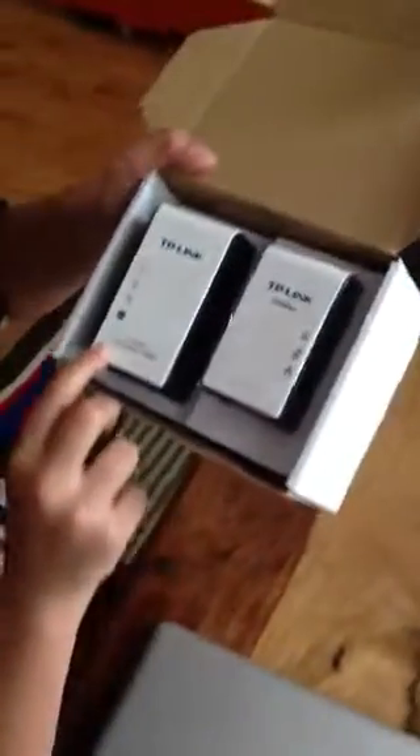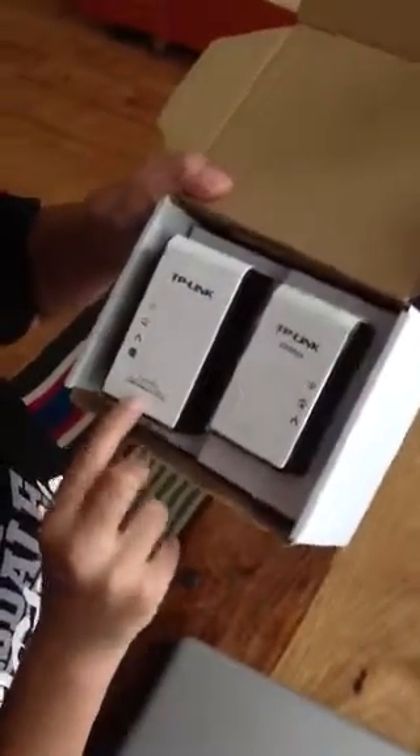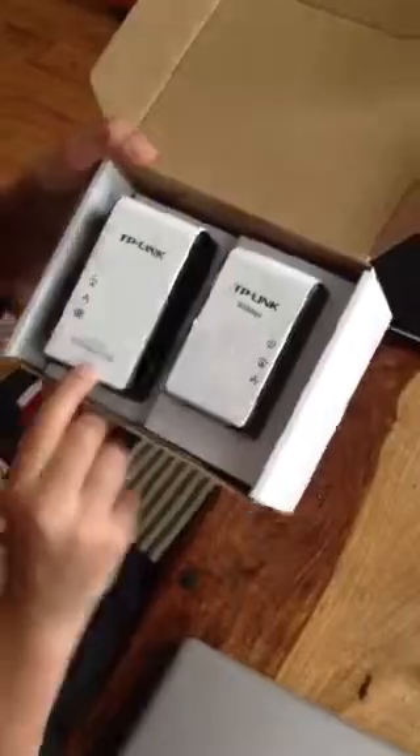Today I'm going to be showing you how to set up a TP-Link connection. As you can see, we have an AV200 WN150MBPS adapter and we have a plain one as well.